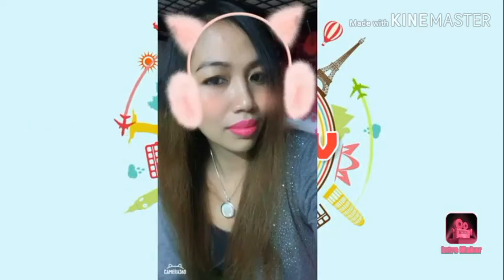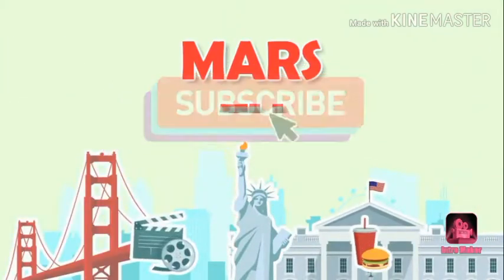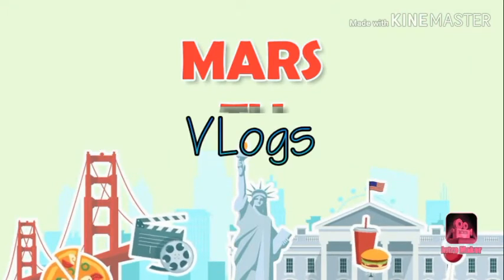Hi guys, good morning! Welcome to my channel MarsTV. Today I'm gonna teach you how to cook toasted bread without an oven. Hi my friend Dali, hello! Welcome to my channel Dali — we're going to cook my toasted bread!